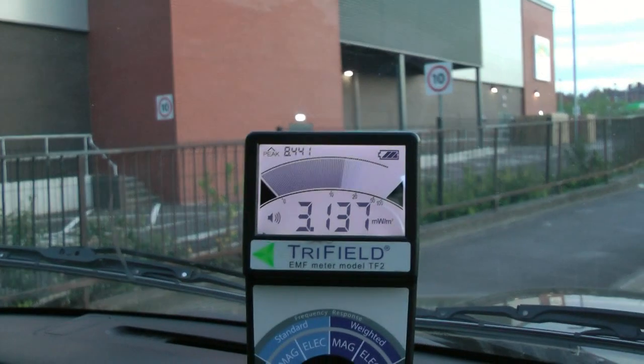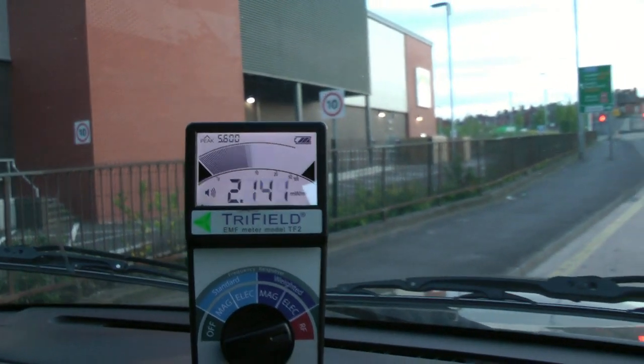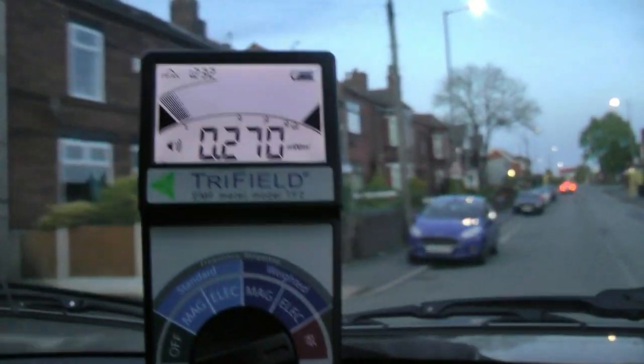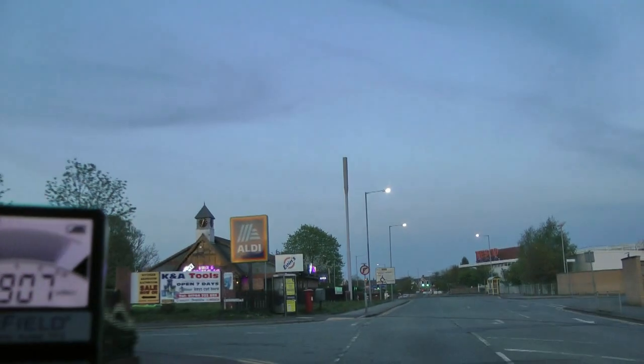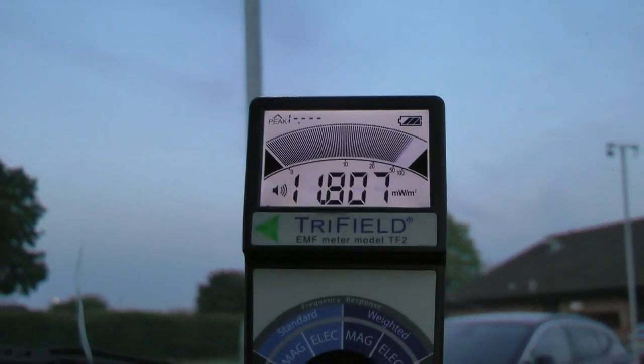As I say, this is all a 4G frequency. This 5G frequency would be much higher. I'm certainly not an expert on this, but I'm learning as I go along. This is another mast — I'm just going to pull in here. This is our local Aldi. I'll just show you this. So this is the constant frequency that's being put out by that 4G mast there. So you can imagine if you utilise that 4G for 5G, then that reading would be perhaps seven, eight times higher.